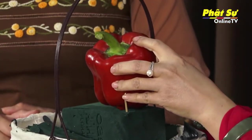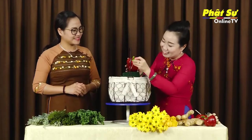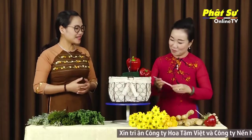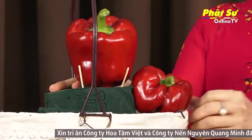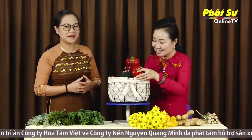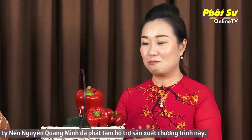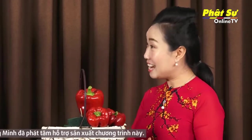Khi đặt vào, Tâm Anh sẽ có những cái đoạn tăm tre để Tâm Anh cài lại. Gọi là ta sẽ rào lại, tạo cái thế vững chắc này để không có bị rớt khi mà di chuyển. Màu của ớt chuông rất là tươi, rất là rực rỡ. Và chắc chắn sẽ là một điểm nhấn rất là đẹp cho bình hoa khá là đặc biệt của chúng ta ngày hôm nay. Khi ta có cái phần ớt chuông, ta được cố định được chắc như thế này.